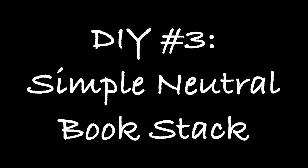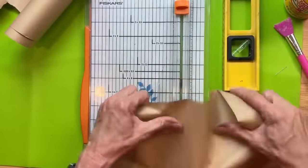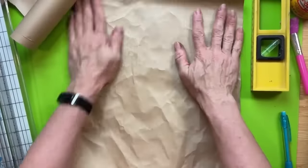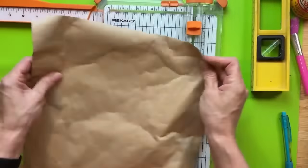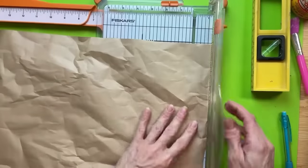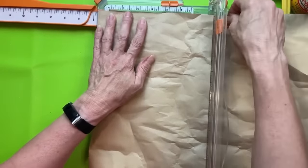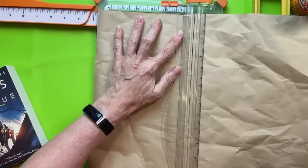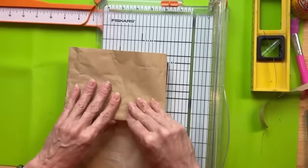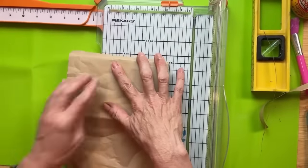DIY number three is going to be a simple neutral book stack using three paperback books from Dollar Tree, some craft paper roll, and some sticker letters and jute twine. I'm taking a piece of craft paper — it's basically like what a grocery bag is made out of — and cutting it to the height of our paperback books, which measures about six and three-quarter inches. Just like wrapping books in school, I'm creasing the paper and taping it gently on the inside of the front and back covers so it doesn't come loose.